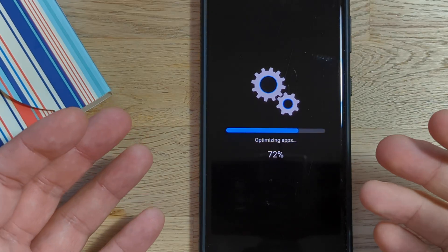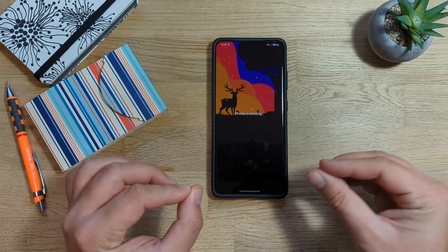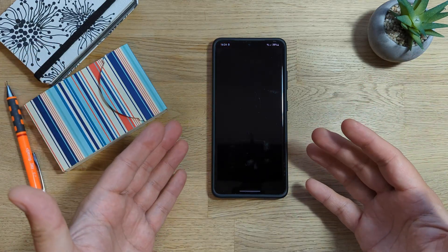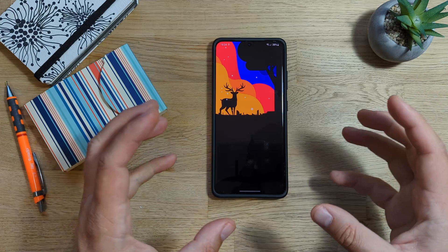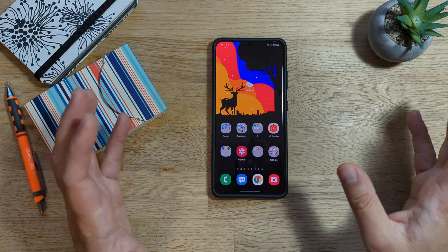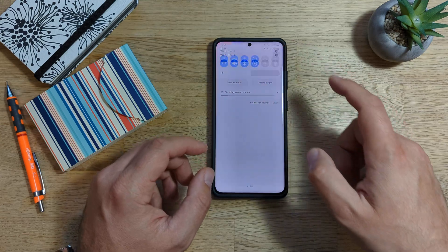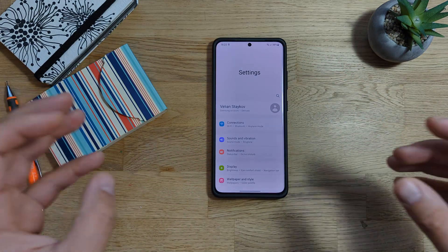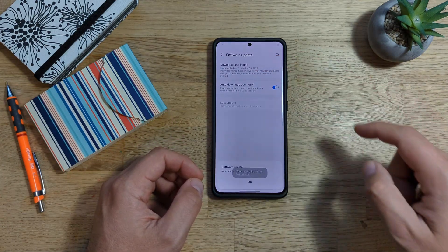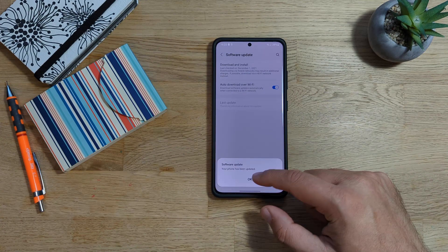I have now installed the firmware and Samsung is now going to optimize all the applications. Phone is starting. For the first time, I am receiving a stable update to my S21 Ultra running the latest One UI 4 based on Android 12. It is what it is — you can see finishing system update. I recommend don't do anything with your phone when you see this message. We're going to go to software update and click here to download and install, just wait for the message: your phone has been updated.